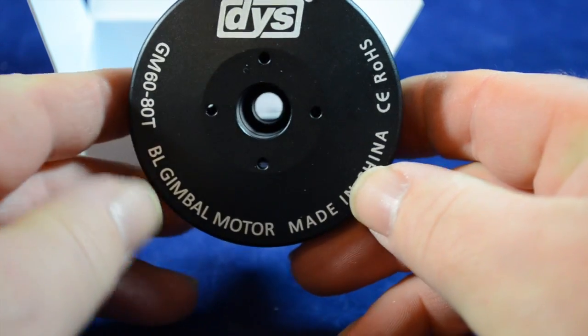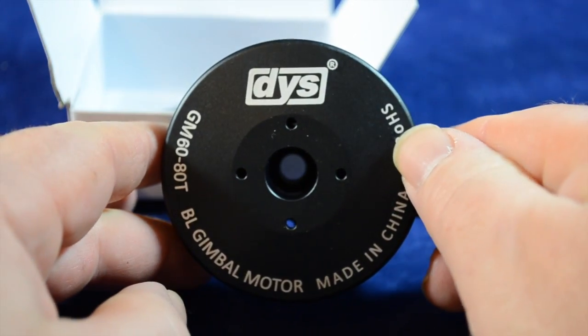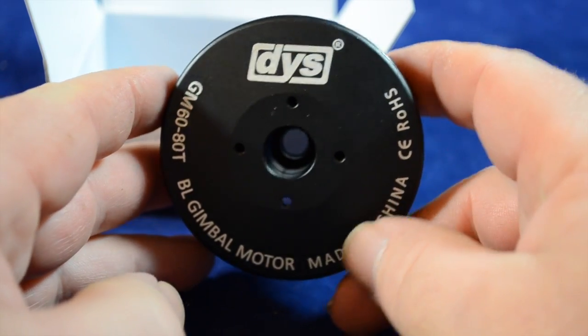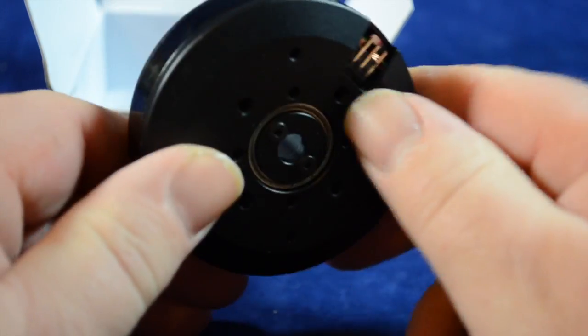We'll be doing some testing on this. I'm going to swap it over onto the handheld gimbal with the Eagle Eye camera going out, and we'll report back. It's a nice motor.